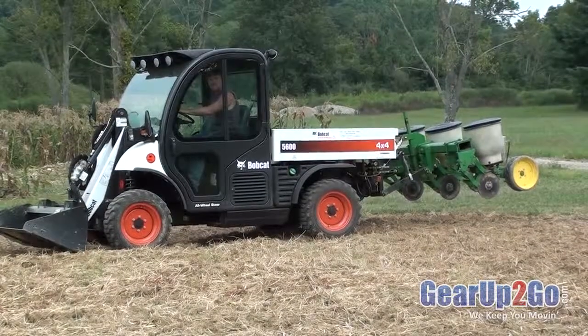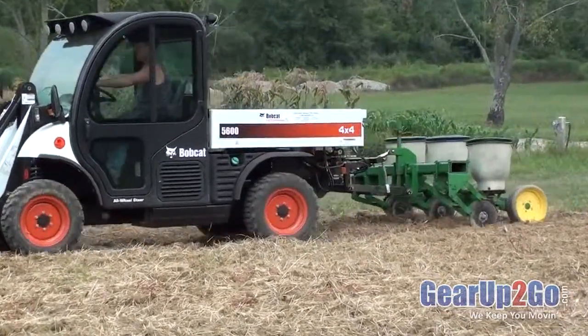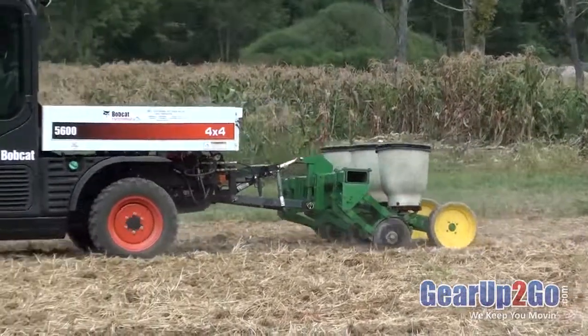Welcome to UTV Hitchfords, home of the Farm Boy. With the Farm Boy HD now available for the Bobcat Toolcat 5600, the versatility of the vehicle has been increased exponentially.